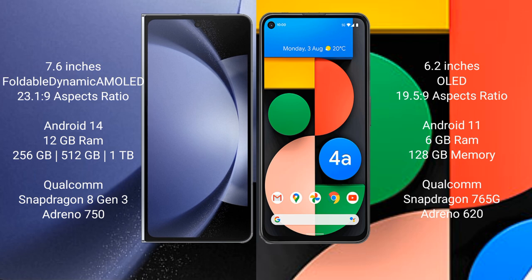The Samsung Galaxy Z Fold 6 runs on the Android 14 operating system. The Google Pixel 4a runs on the Android 11 operating system.